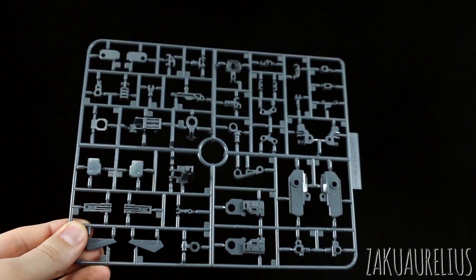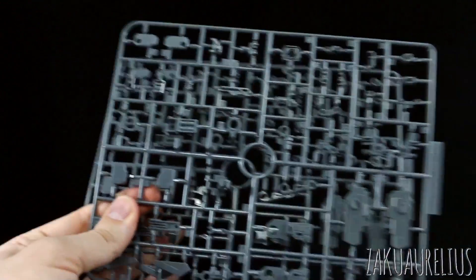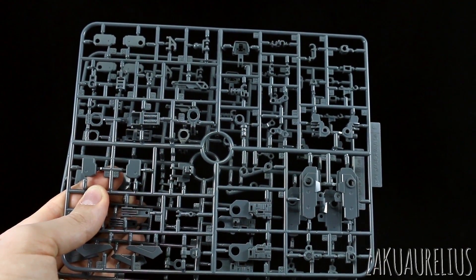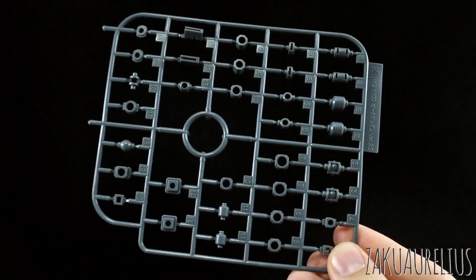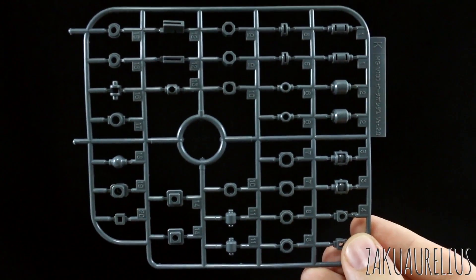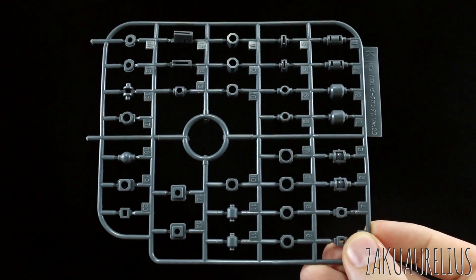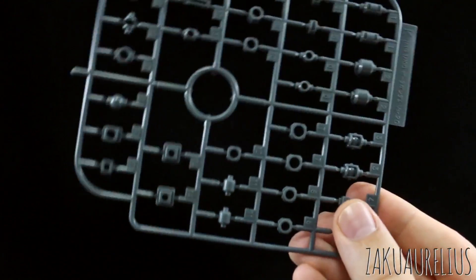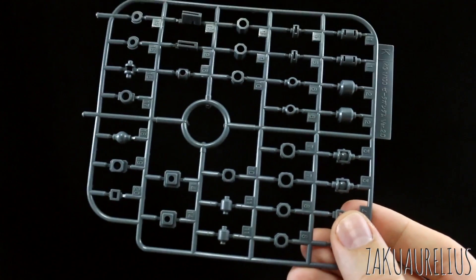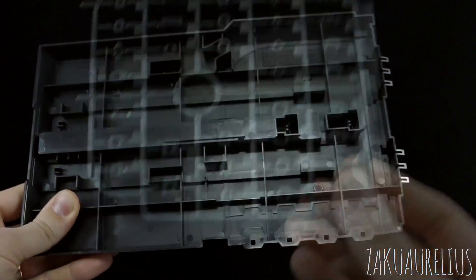And then runner J is also more ABS gray inner frame parts, and we do have two of these J runners. It looks like the majority of everything here on the J runner is making up frame joint parts for the legs and the arms. And we do have polycaps for this kit — this is actually the K runner, so this is a specific K-marked runner for this kit. I don't know if this exact polycap runner does exist with just a standard polycap marking on it, but if not, it looks like this polycap runner was made specifically for the Master Grade Zeta version 2.0.